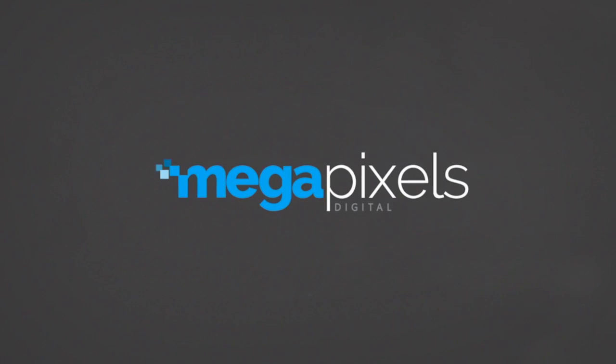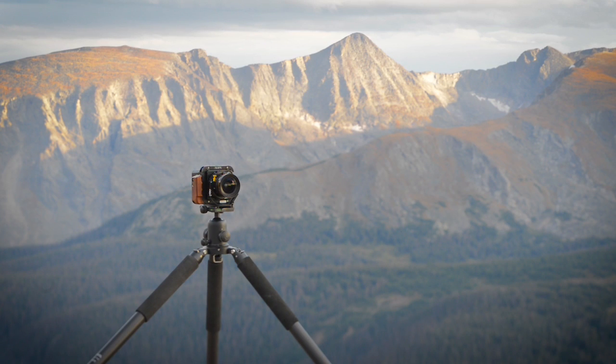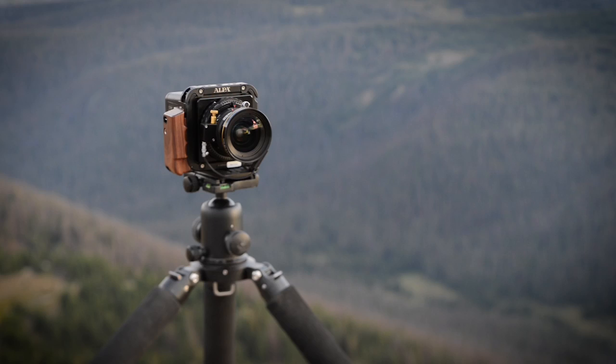My name is Zach Henderson and this is Megapixels Digital. The Phase 1 A-Series is a camera stripped of all unnecessary features, leaving only the most important pieces for a streamlined, methodical workflow. This video will help you understand the basics of this camera.